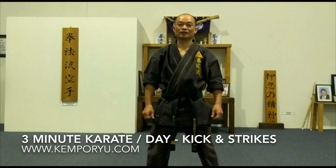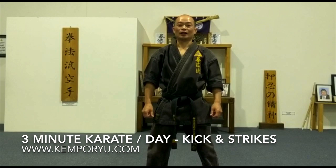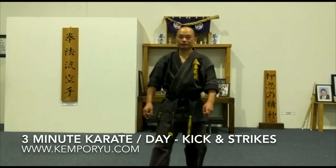Welcome back to our 3 Minute a Day Karate with Kenpo Wu. In today's segment I want to take you through a simple combination that is sunbon — three punches and a magu — but what we'll do is incorporate a lunge in the middle of all of that. So here I'll show you.